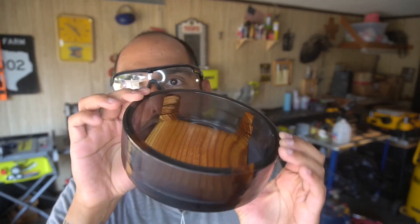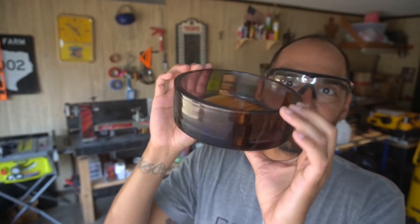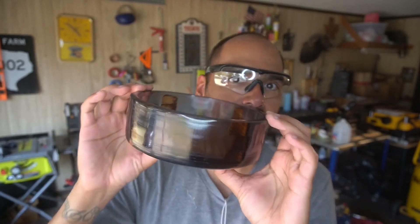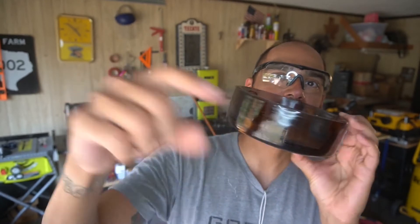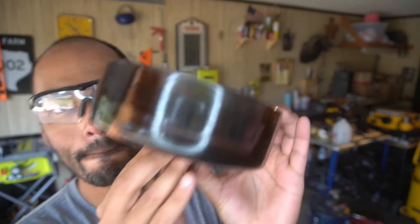All my fingerprints getting all over this beautiful thing. Hope you liked it. Hope you enjoyed the project — something a little bit different. Don't forget to subscribe over here, and I'll see you guys in the next project.